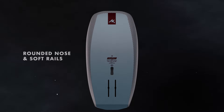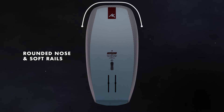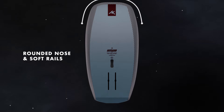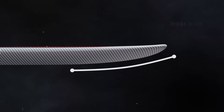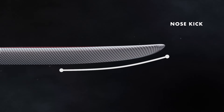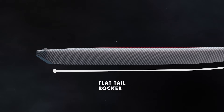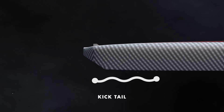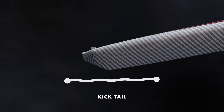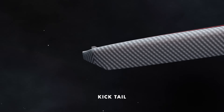Looking at the bottom shape, the rounded nose and softer rails help prevent the nose from sticking on touchdowns, recovering without losing too much speed. With the rocker curve, the intermediate nose kick prevents the board from purling with enough curve to recover touchdowns. The flat tail rocker maximizes planing speed, getting you going as early as possible. The bottom kick tail allows the rider to tilt the board upwards, assisting to release the board from the water, and also reduces the tail touching down when pumping and turning.